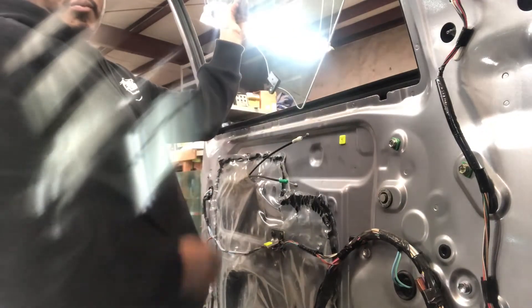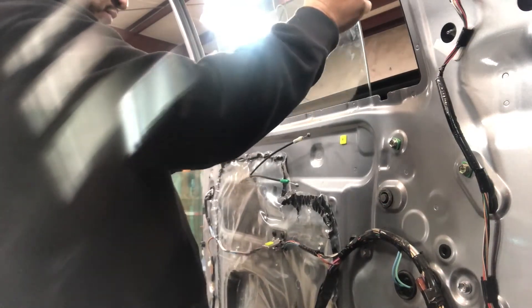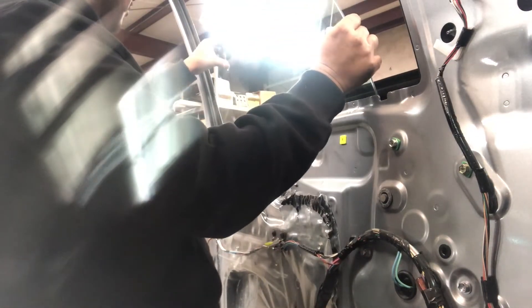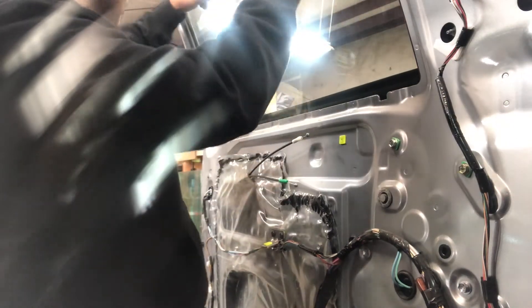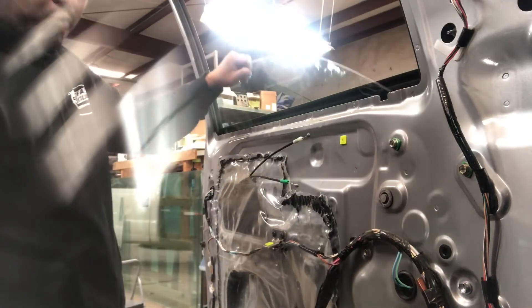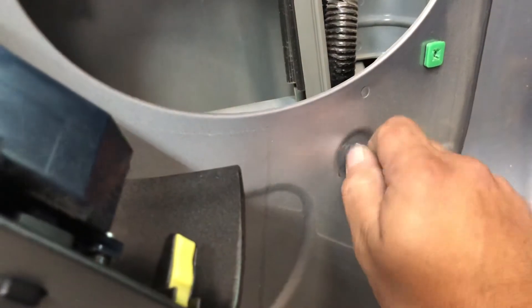Start the front of it and slide it in there, making sure you're in the channel, and then just start rotating it. Sometimes the further down you go, the easier it gets — and just like that it slides right in. On these, it'll sit right down in the channel where it's supposed to go.